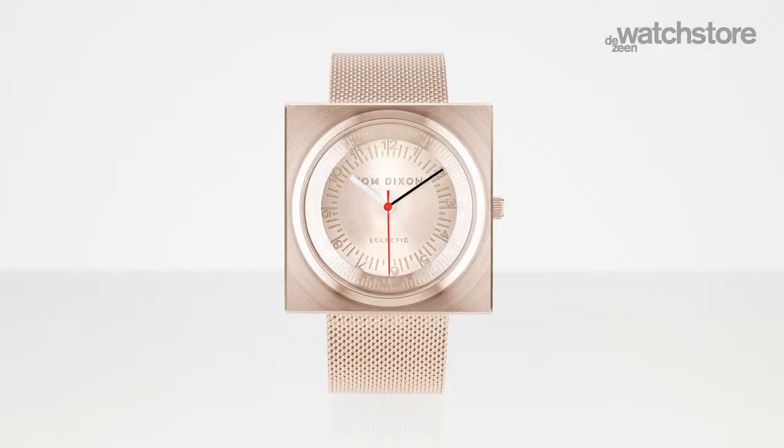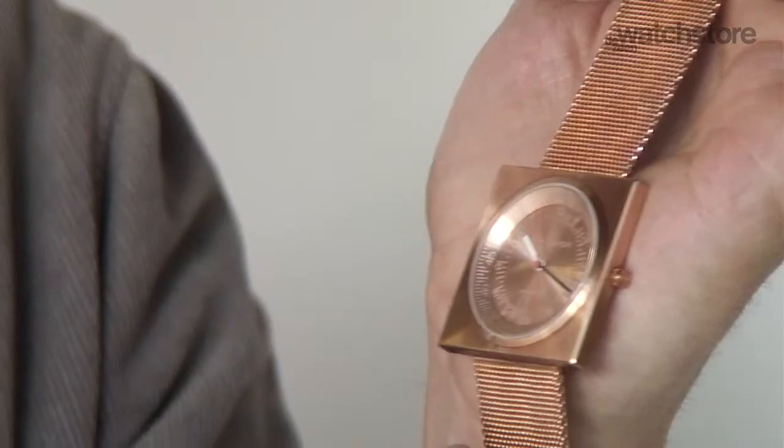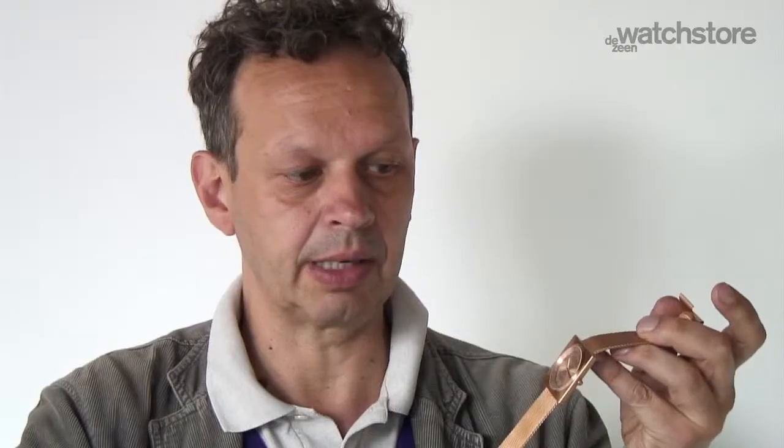I'm trying to produce something with a kind of expressive neutrality, and I tend to try and work out what I can strip out without losing character.